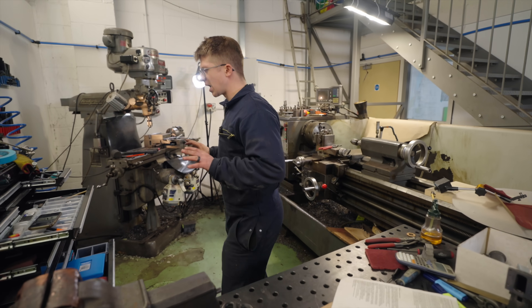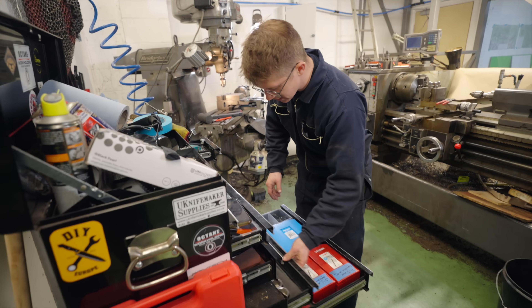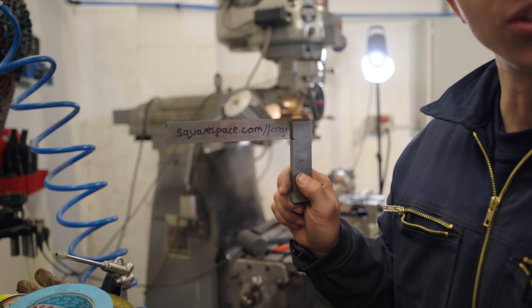I think we've been making too many round parts lately. This episode is sponsored by Squarespace.